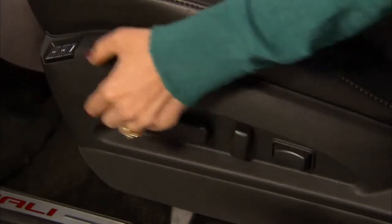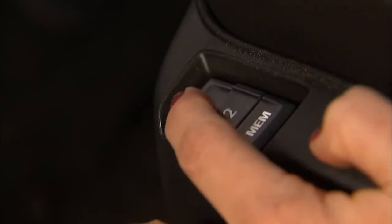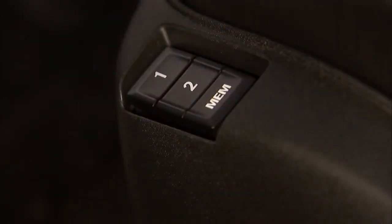Repeat these steps for a second driver using the two button. To recall the driver's seat position, press and hold one or two while the vehicle is still in park.